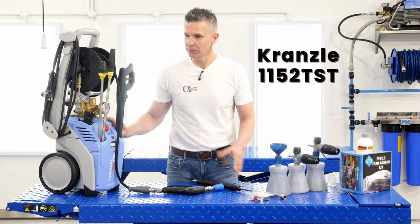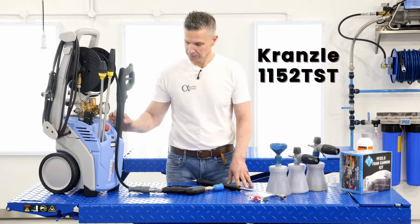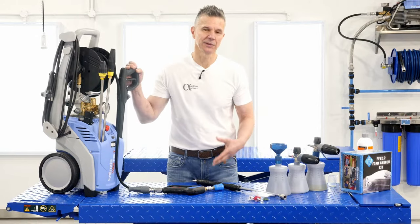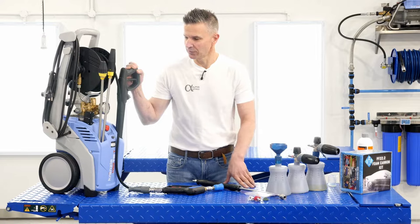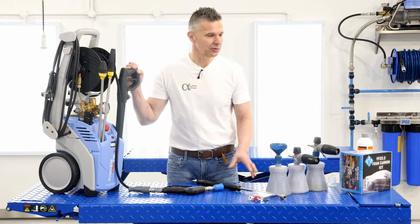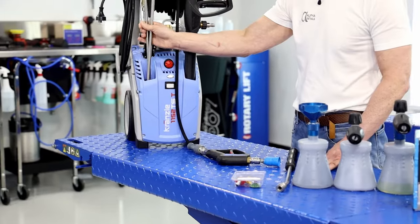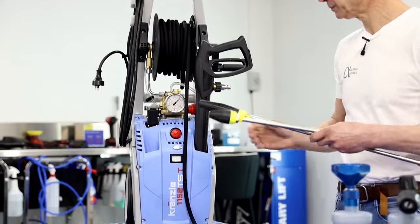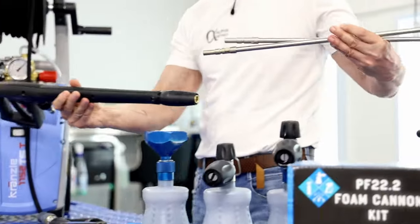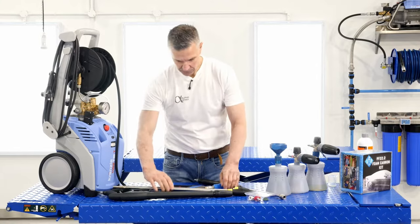The Cransell is our preferred pressure washer. Over the years we've used many units — we like this because it's robust, strong, and easy for us to modify for use on cars. All pressure washers are mainly made for patios, garden use, and the house; they're not specifically made for cars. What we've done is made some modifications so it's safer to use on cars, and a lot of fun as well.